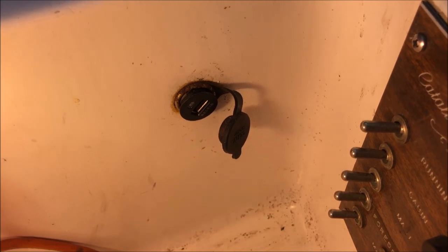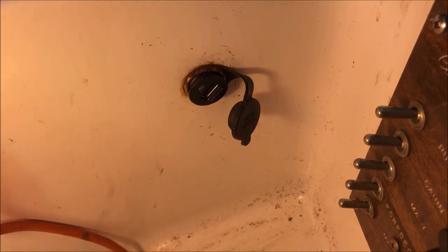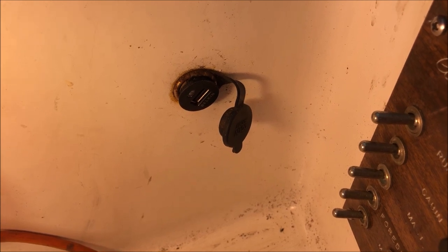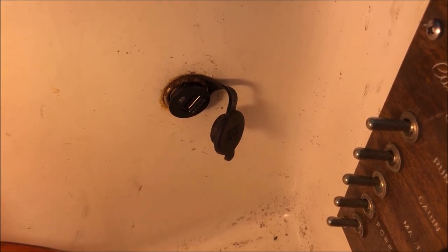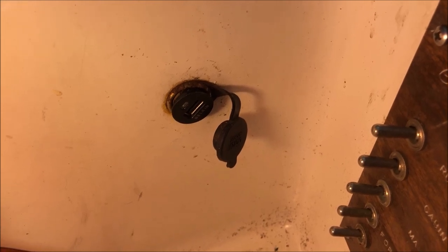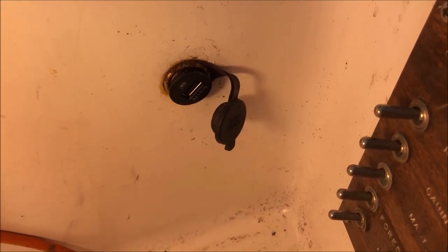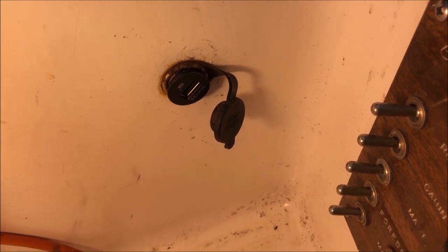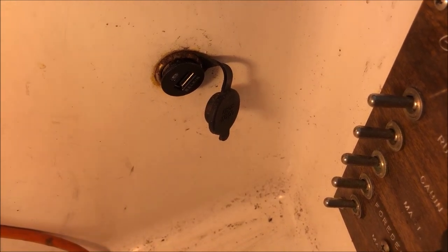Some previous owner installed this USB charger and they hooked it up in such a way that it was active when you turned on the cabin lights, and not active when the cabin lights are off. There are just a lot of reasons that's a bad idea. I like to be able to charge my phone when I'm not using the cabin lights.